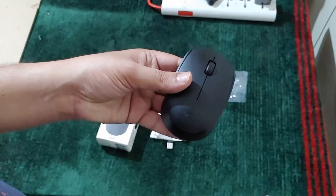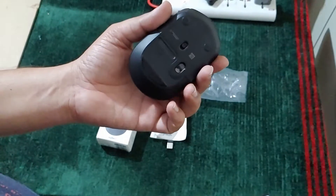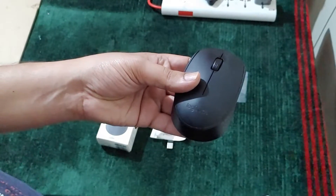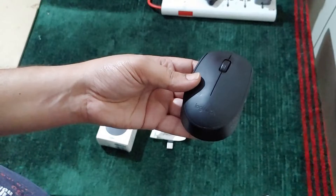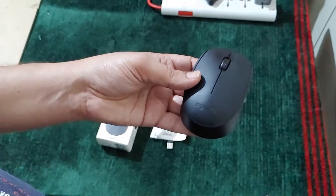Would I recommend this? Yes. At what price? At around 600 rupees. If you need this mouse, just go and buy it. That's it guys. Thank you for watching this video — if you like my videos please subscribe to my channel. Bye.